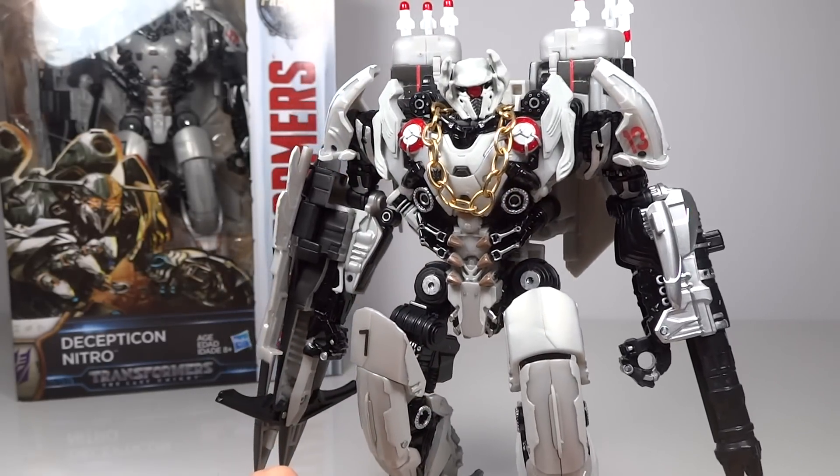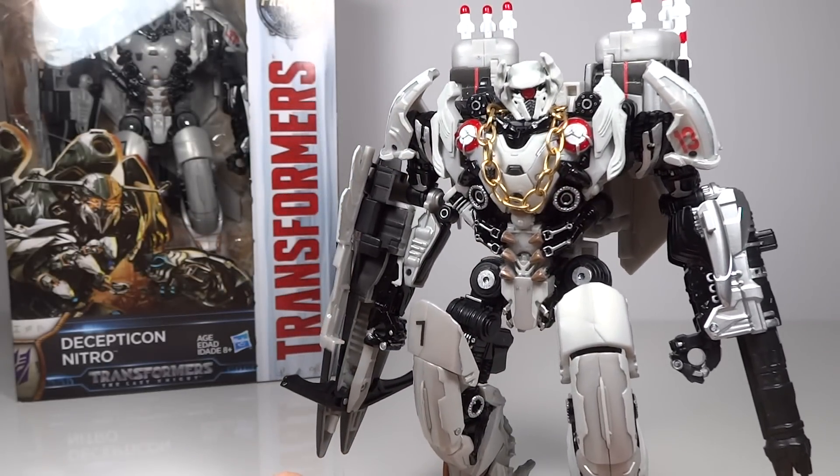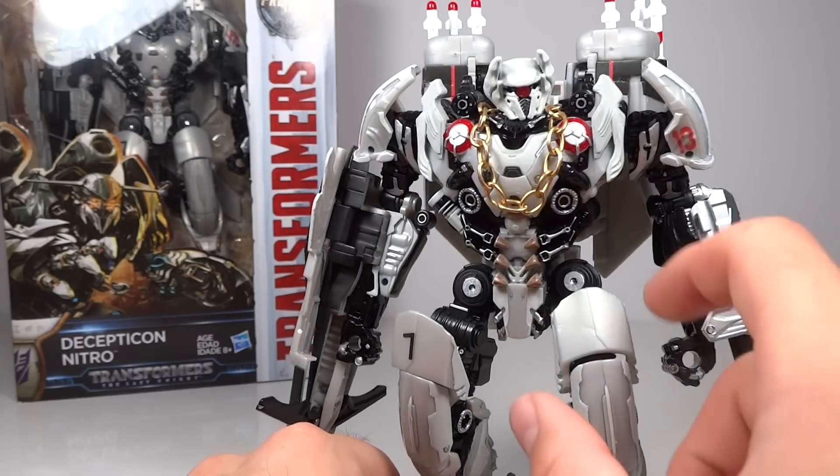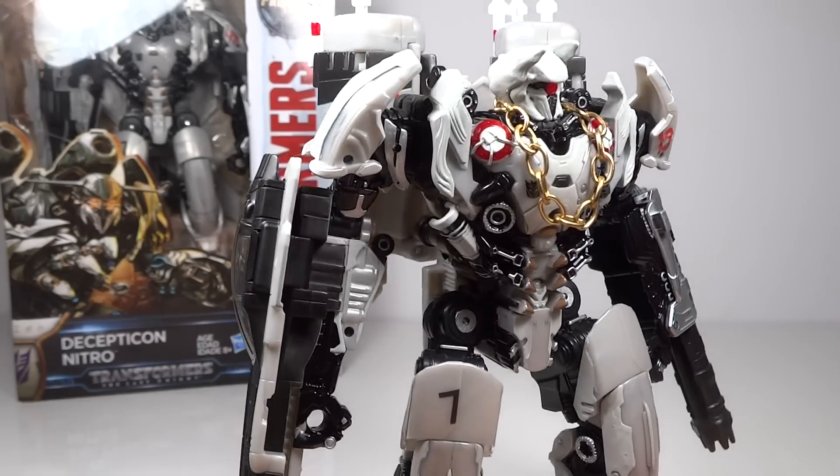I knew he has the Shockwave head sculpt in the movie, so I definitely wanted to give him that here. And I happen to have a spare Shockwave head. I bought two Shockwaves — one incomplete one back when Age of Extinction came out because I was thinking about doing a custom KSI Shockwave, the two-headed one. I never ended up doing it, so I had a spare Shockwave head that I could use.